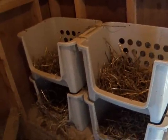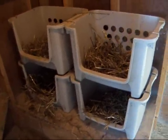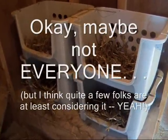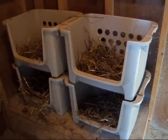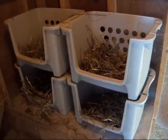Hi YouTube, this is Michigan Snowpony Renee. I've had a few questions over the years about my nesting boxes in my hen house, and with everyone thinking of getting chickens maybe this year and outfitting either an existing shed on their property or maybe even building a new shed, I thought I'd just do a quick video about what I use for cheap nesting boxes.